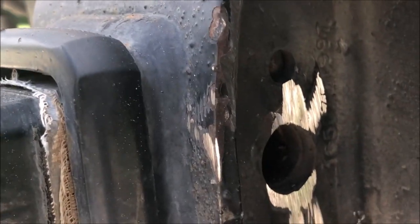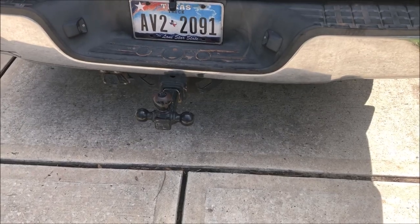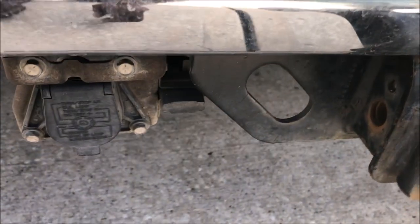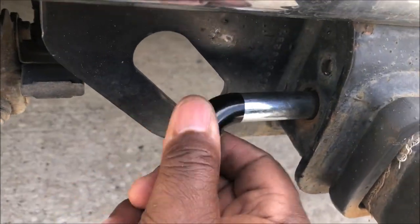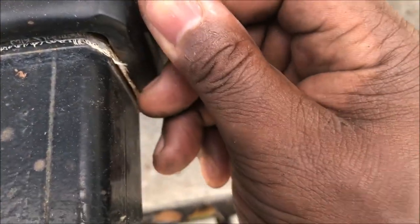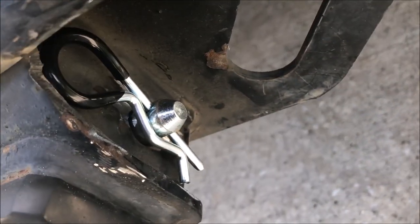Then what I did, I went on Amazon and purchased this hitch with a pin. It's a lock with a pin, so it doesn't have that lock on it — it just has a pin. If you want to purchase this, look in the description below. The only thing you have to do is push it through and put your pin on it. If you don't want to leave your lock on there, just pull it out and put it in your truck. This is what I'm going to use from now on — no more locks, just this little pin.